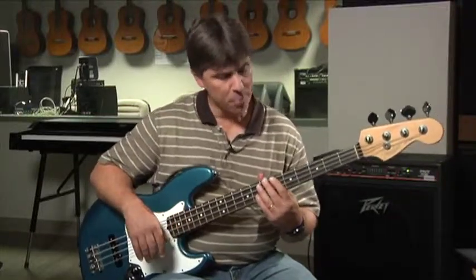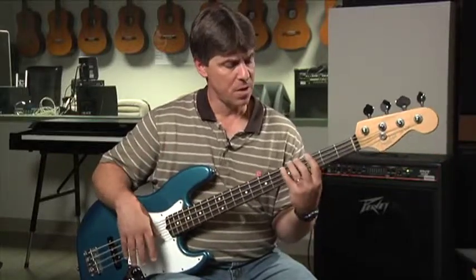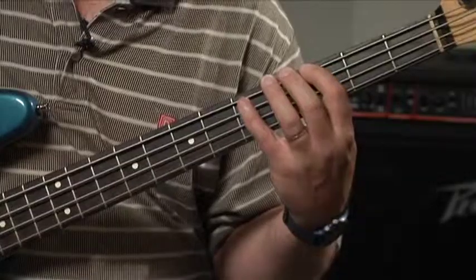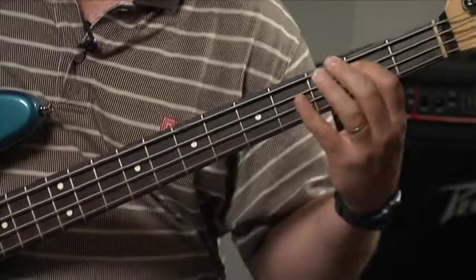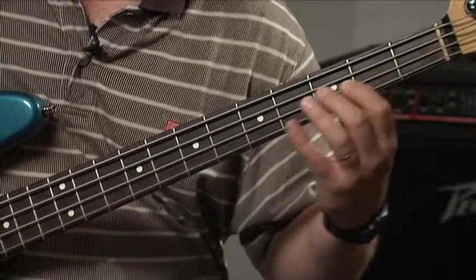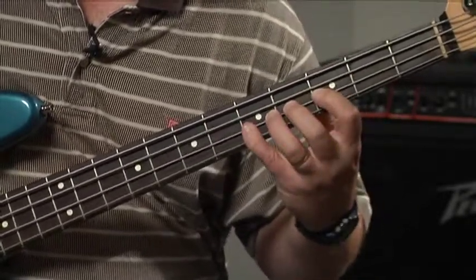Give it a try. Try playing essentially a mixolydian scale — a major scale with a dominant seventh, or a lowered seventh — all over the place. We did G major earlier, so let's do G: 1, 2, 3, 4, 5, 6, dominant seven, root.